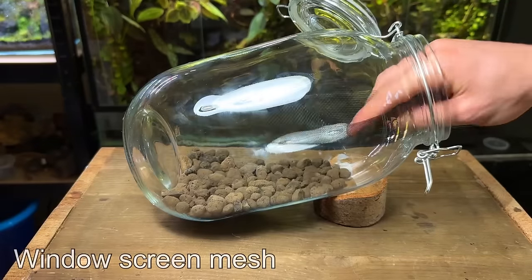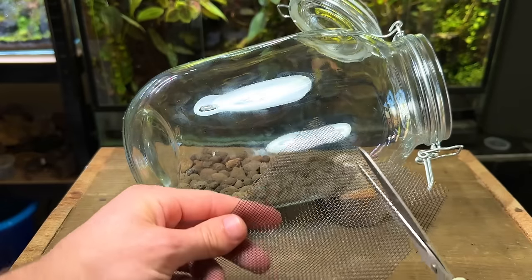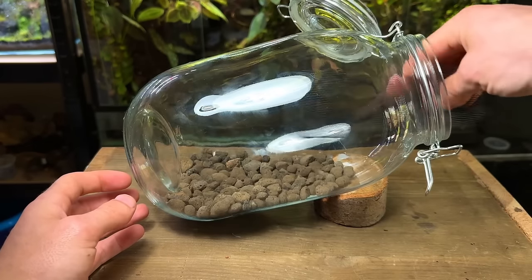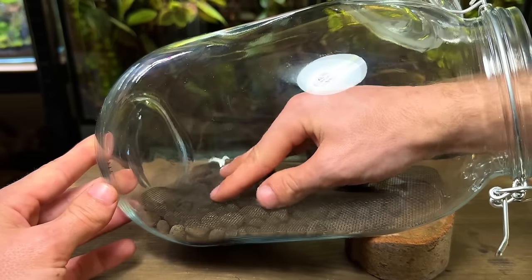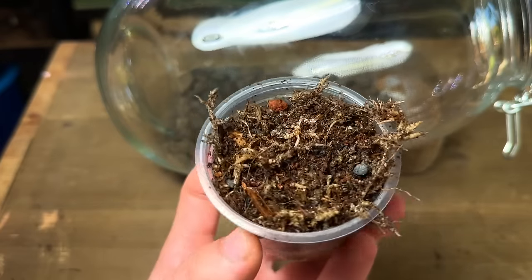Now I'm going to use this window screen mesh to create a substrate barrier. After cutting it to size I placed it inside the terrarium on top of the drainage layer. This will prevent the substrate from getting through down into the drainage layer — a small amount is always going to get through but it will hold back the majority. With that in place it's now time to get in the soil mix, or more commonly known as the substrate layer.